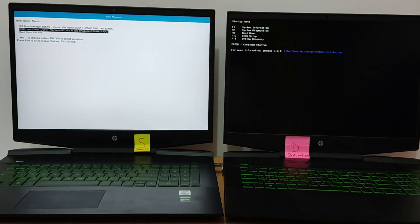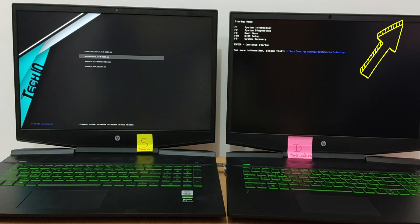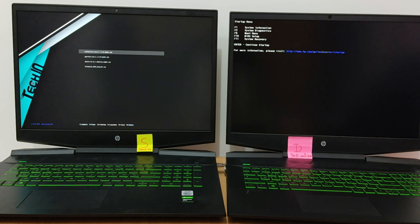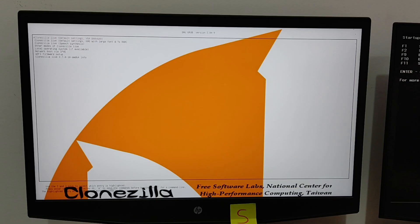Let's begin by booting Clonezilla Live on the source laptop. I use a multi-bootable USB from ISO with Ventoy — you can watch the video linked above. Click enter.